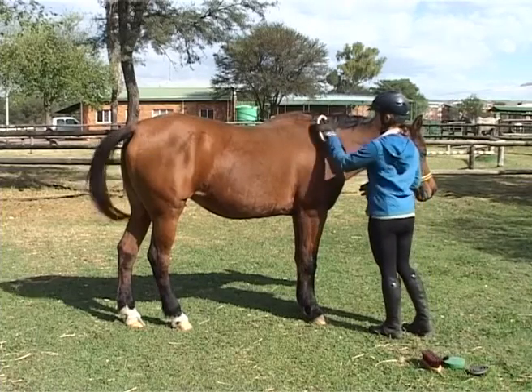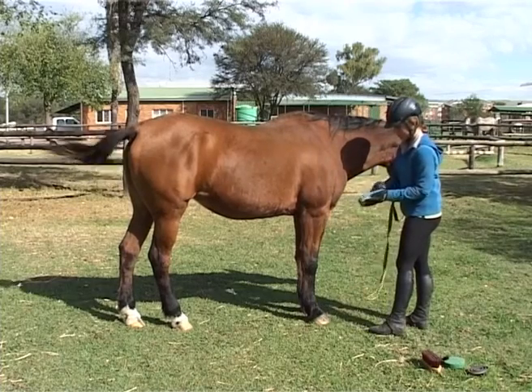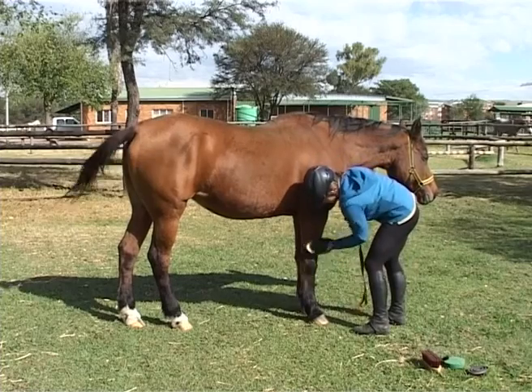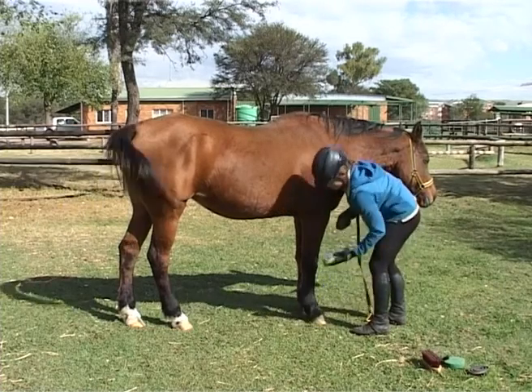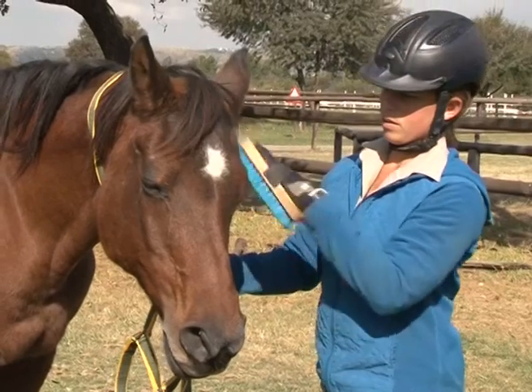After three or four strokes, clean the brush on the metal curry comb, which should be tapped regularly on the ground to remove the dirt. When the near side is complete, repeat the process on the off side or right hand side, with the body brush in the right hand and the curry comb in the left.